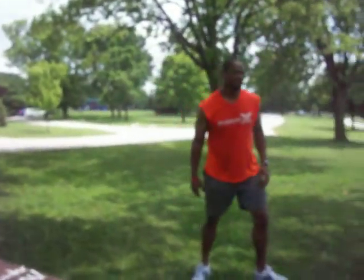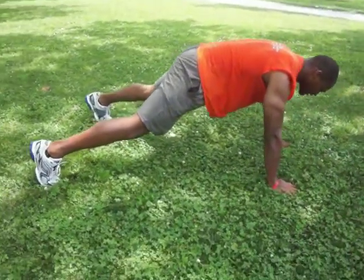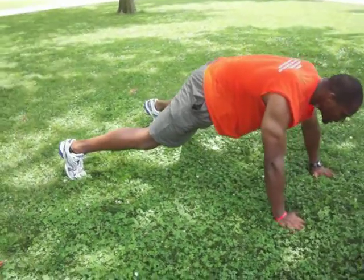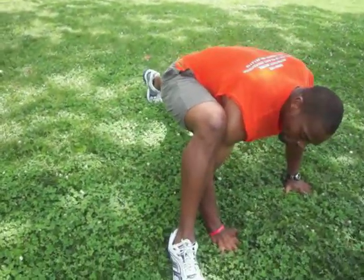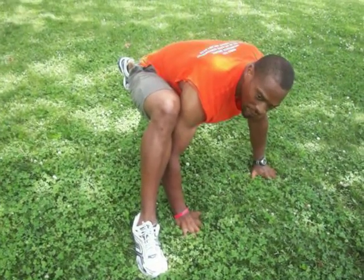Next one is Spider-Man. Now you want to stay flat like a push-up, and what you're doing is trying to stay in a nice plank — bring this leg up all the way to that foot, try to keep the butt down. It's going to open up the hips, work the butt and thighs.